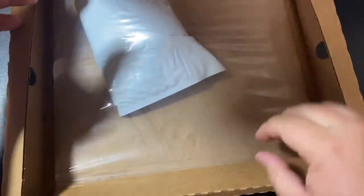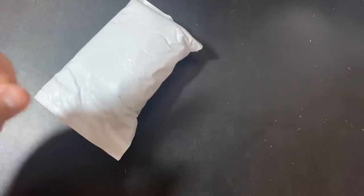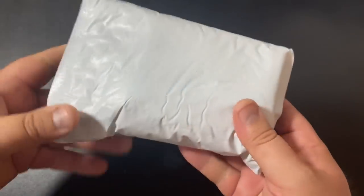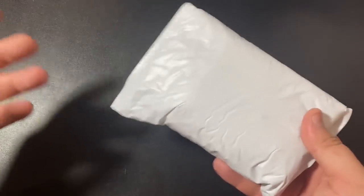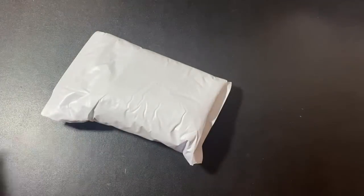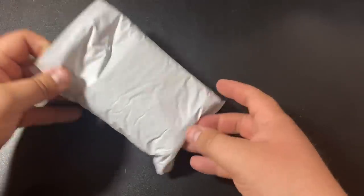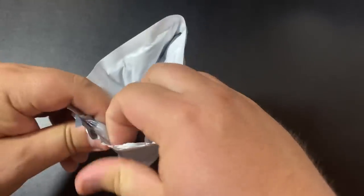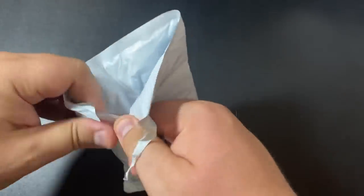Look at this — talk about secure packaging! The other thing I should mention is that they only do FedEx two-day shipping, and it was free shipping — I think you have to spend like 500 bucks. A lot of the other bullion dealers don't offer that; they actually charge extra if you want FedEx two-day. There's a signature required, so this is probably one of the most secure ways to get your bullion.